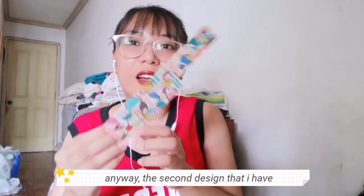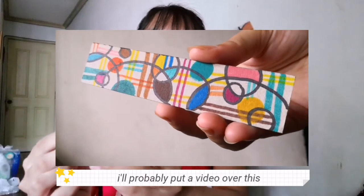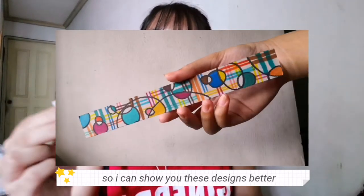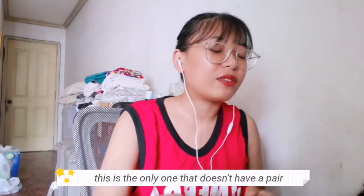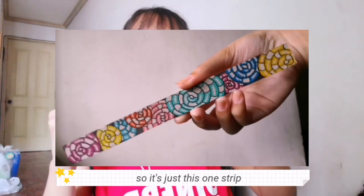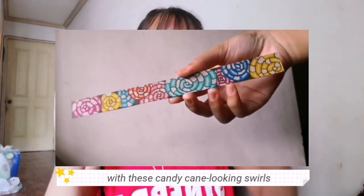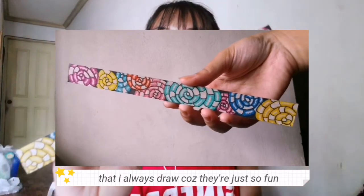The second design I have are these circles — I've probably put some video over this so I can show you guys the designs better. The third design is the only one that doesn't have a pair. It's just this one strip of candy cane-looking swirls that I always do because they're just so fun.